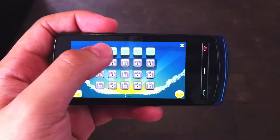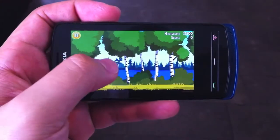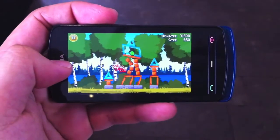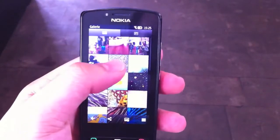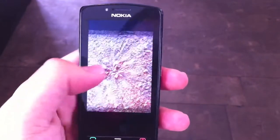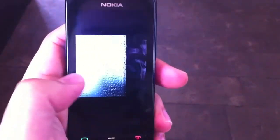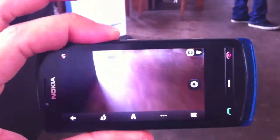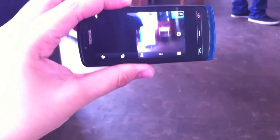Let's play the first level — all the animations are really smooth, and I hope I can kill those pigs. Let's also have a look at the gallery and some pictures. Of course you can do multi-touch with the normal multi-touch gestures, and yeah, it looks really nice. Right here is the camera — it runs really fast and you can do 720p videos with it.